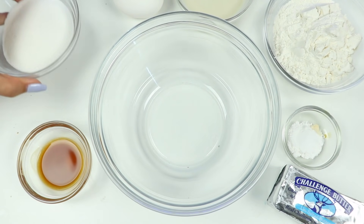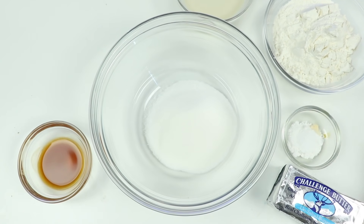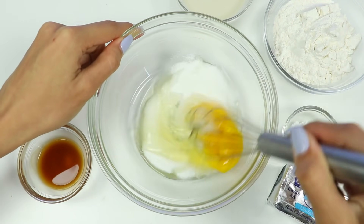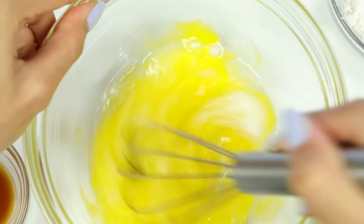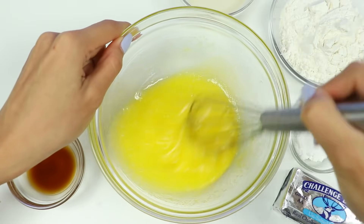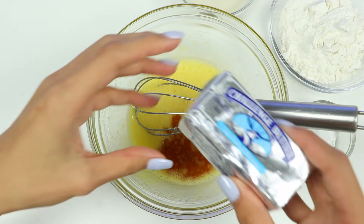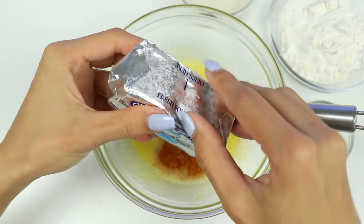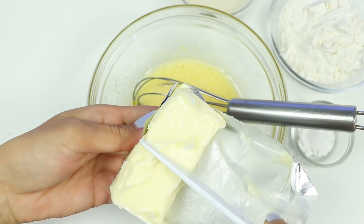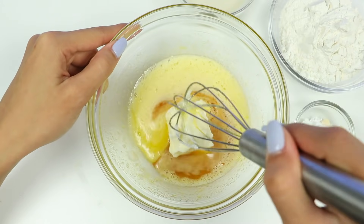Let's start by making the batter! In here I have a quarter cup of sugar. Let's add in one egg. I'll mix this for about 30 seconds until it's well combined. Let's add in two teaspoons of vanilla extract, and now four tablespoons of unsalted butter. You want this to be soft and at room temperature.